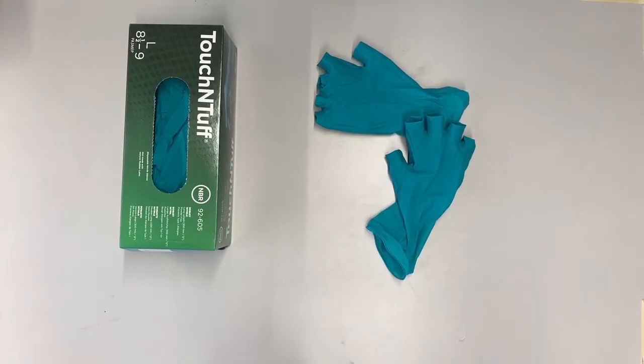Then throw them away in the solid waste bin. If you start working with chemicals, put the gloves on. When you're done, take them off. If you want to do anything in between, take off your gloves.